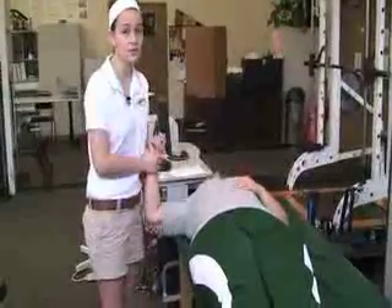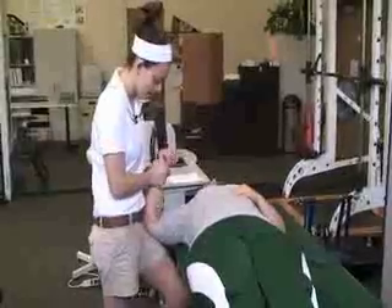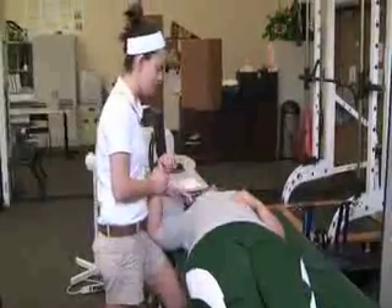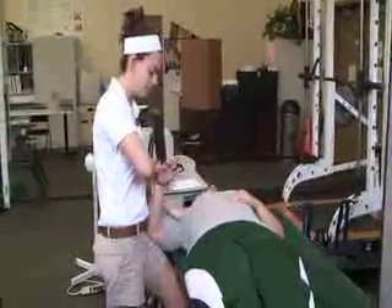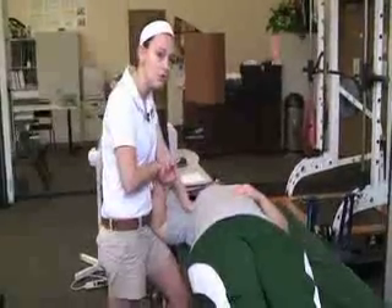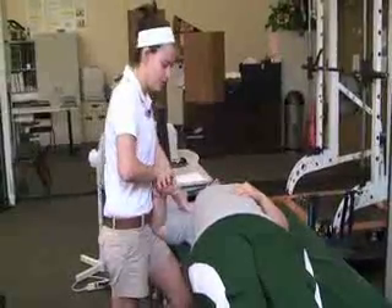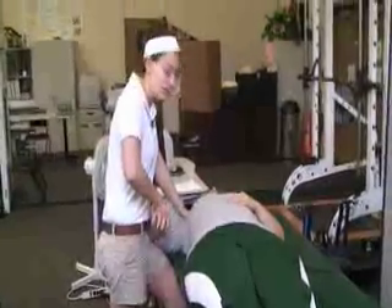We're going to start out with internal rotation at 90 degrees. Place the elbow right here at your hip so you can use your hands. Put one hand on the shoulder to stabilize and the other hand goes around their wrists to help move it into internal rotation.